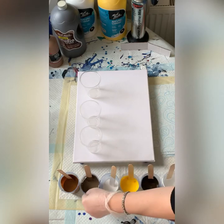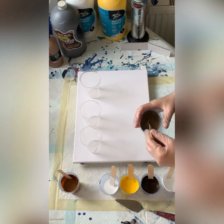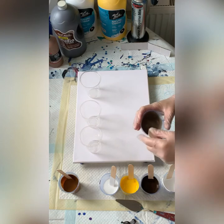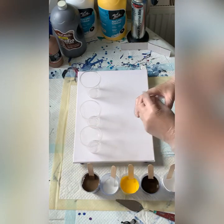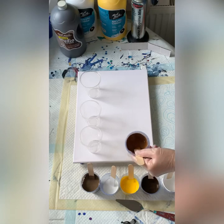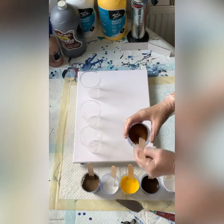I also have more white, and a cup with a mix of Burnt Umber and Titanium White — I've done equal quantities of each color. And the last color is my Marabou, which is called Medium Brown — it's a slightly warmer color.